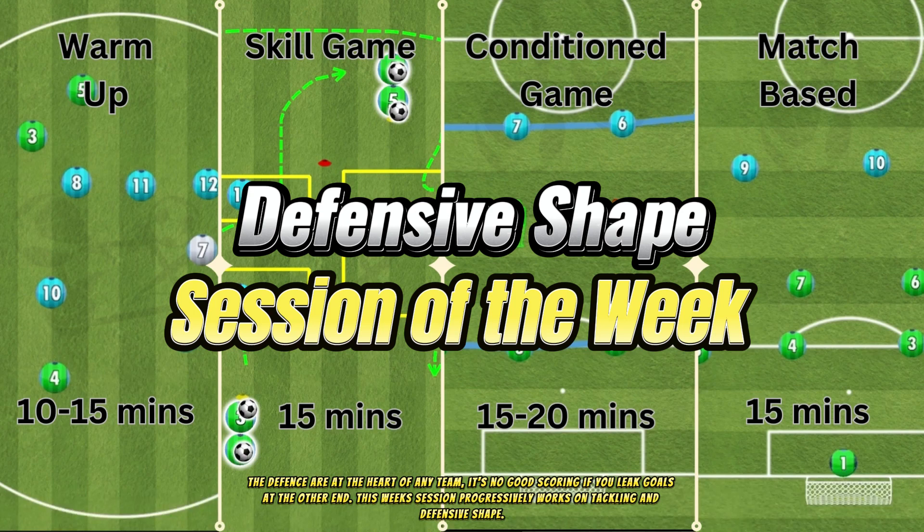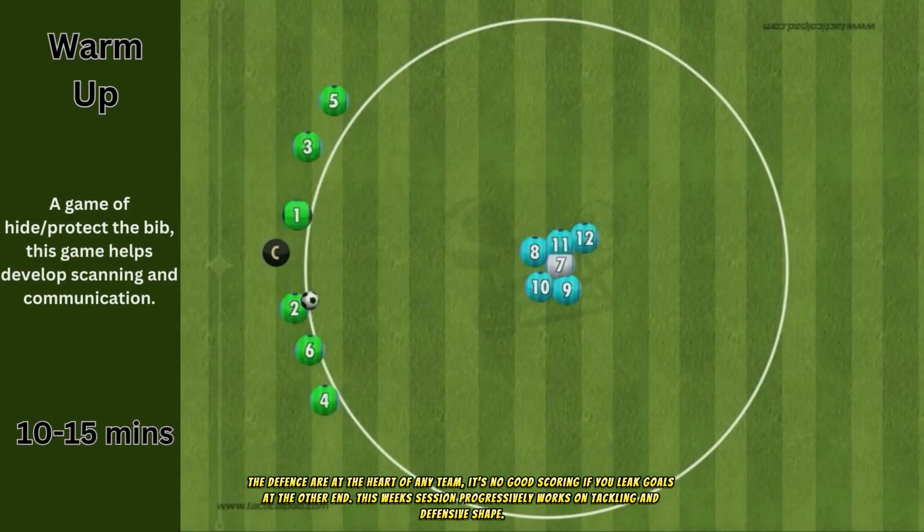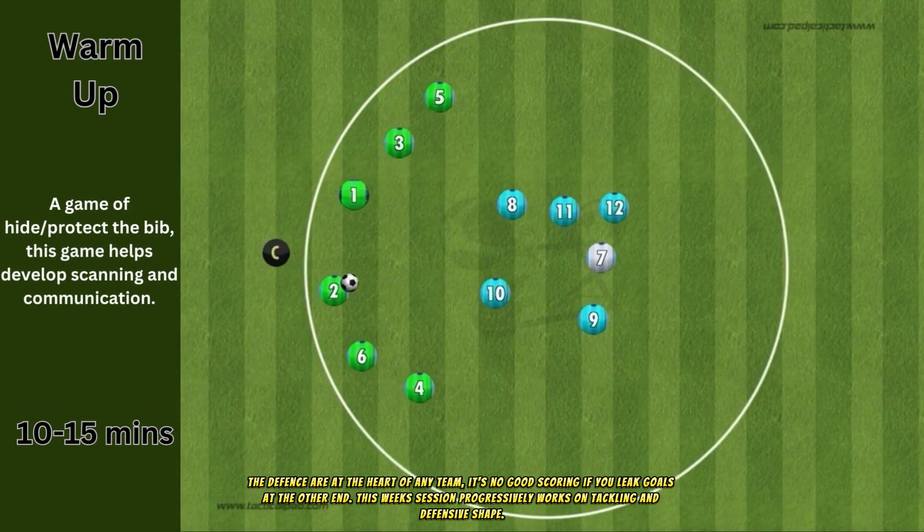The defense are at the heart of any team. It's no good scoring if you leak goals at the other end. This week's session progressively works on tackling and defensive shape.